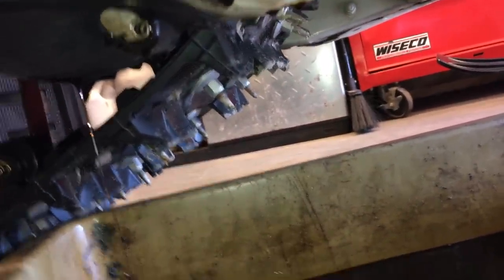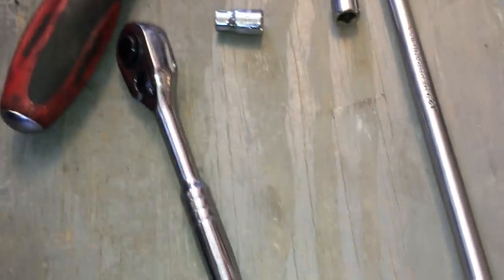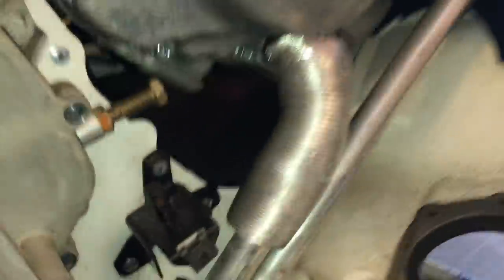All those bolts are out now and it's just draining — you want to make sure you've got your drain pan placed underneath to catch all the oil. It needed quite a few tools to get all those bolts out: extensions, adapters, a quarter-inch ratchet with an extension. Some of them are pretty tricky to get at.